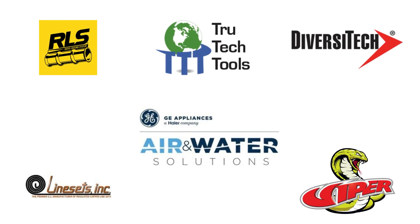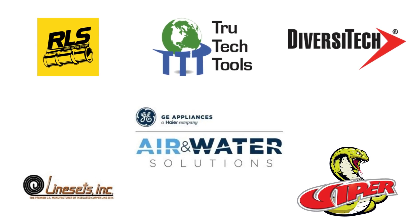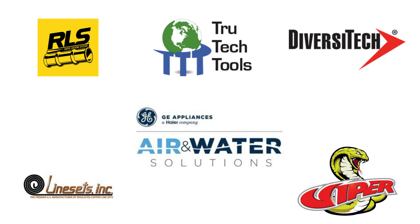This project was made possible with the support from our friends over at RLS, Truetech Tools, Diversitech, GE Air & Water, Linesets Inc., and Viper.